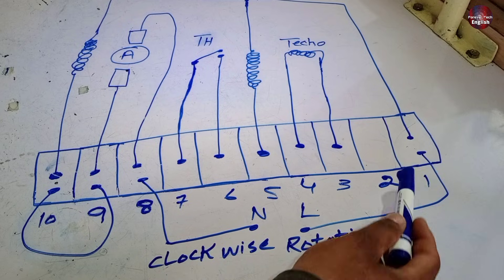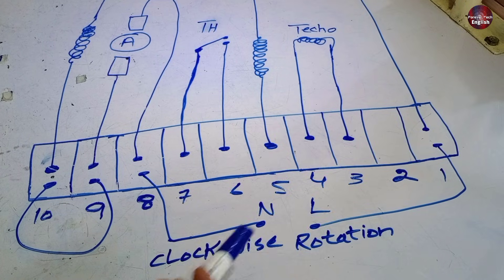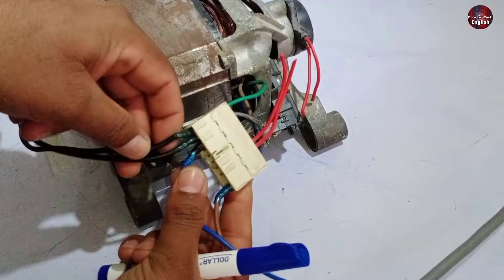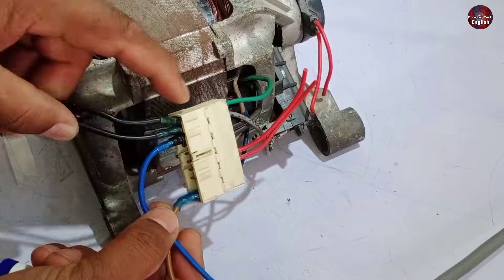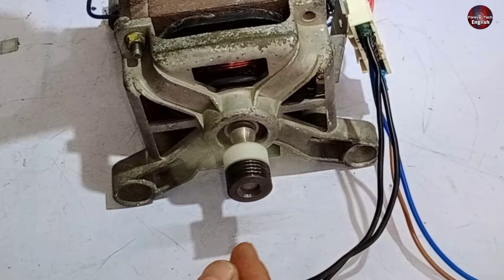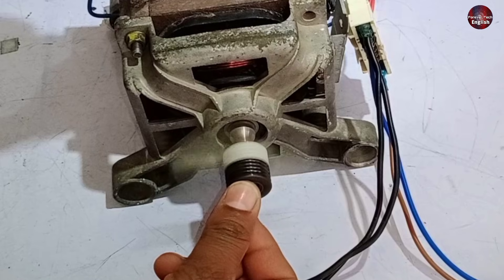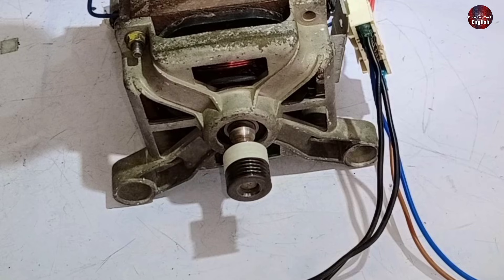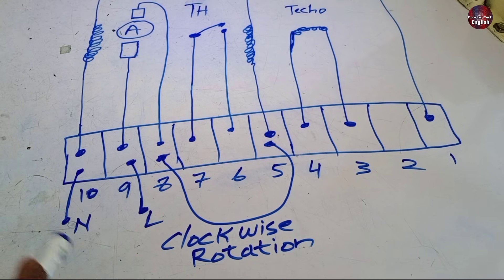This is a different connection to rotate the motor again in the clockwise direction. Install a jumper wire with terminals 10 and 9, neutral with number 8, and line wire with the number 1 terminal of the connector. I have installed the jumper wire with connector terminals 10 and 9, and neutral and line on terminals 8 and 1. It again rotated in the clockwise direction.